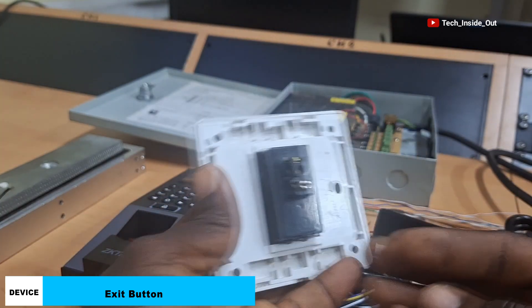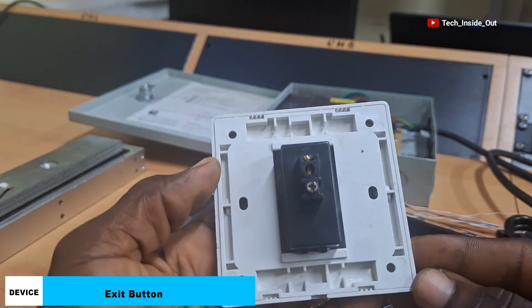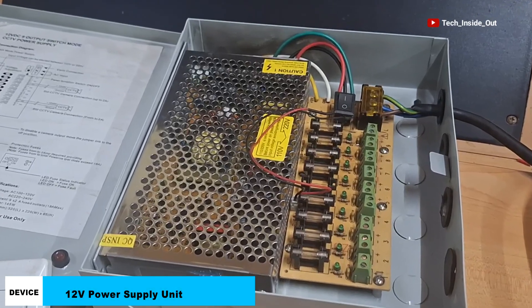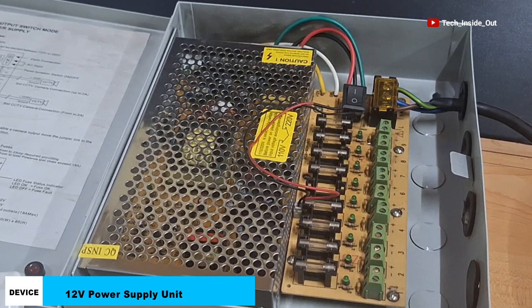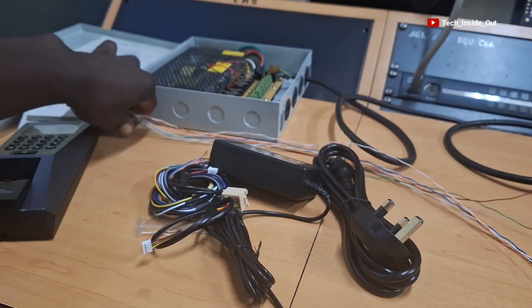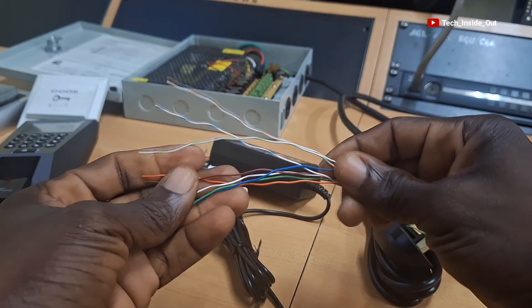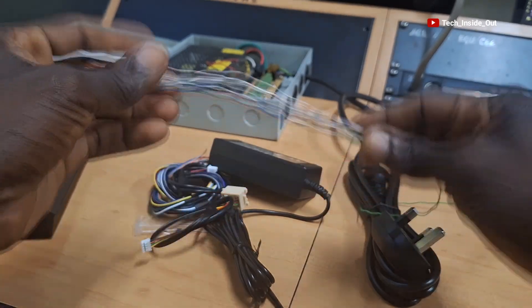We will be wiring it through these terminals you see behind the device. This is a power supply unit which we will be using in our setup. I also have here a few wires that we will be using to interconnect the various components that will be used in this setup.